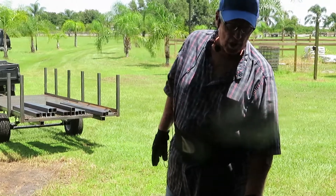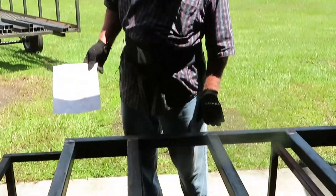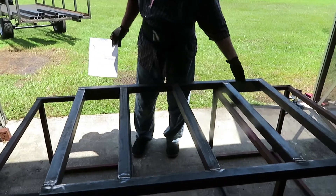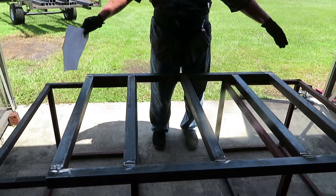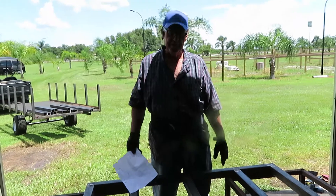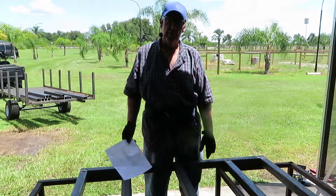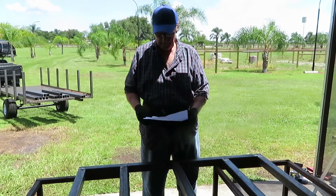We're going to use all 2x2 steel to weld it up. This is going to be the backside which I already welded up because I forgot to start the video. The skid loader plate will go across here, physically welded to these three beams. A lot of people are going to say you could have done it with 1-inch tubing — they're 100% correct — but I overbuild everything, and that's what I had on my shelf.